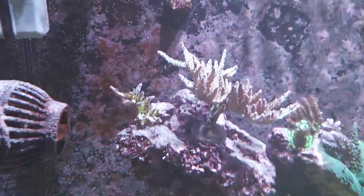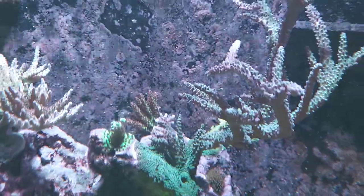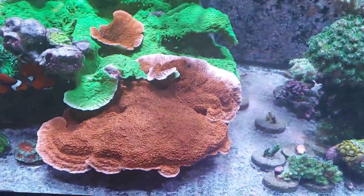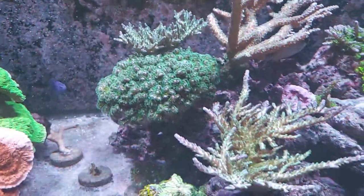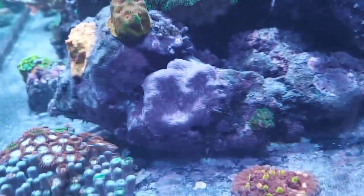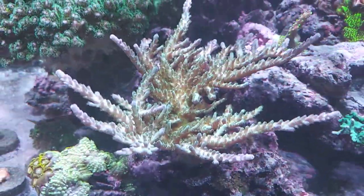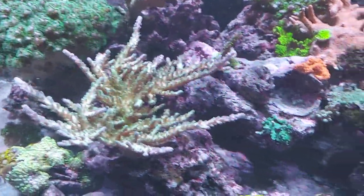That particulate you're seeing is getting kicked around. Fiji bird's nest is growing — it's grown back from a nub. Frog skin there in the very back. There's the red planet, my big staghorn that is just taking over, the Walt Disney that is slowly encrusting, and my two massive Monte caps that need to be cut back — probably next weekend. I'm gonna do a reset on some of these bigger fast-growing colonies. This possible pora is gonna get totally removed because I have a ton of it.